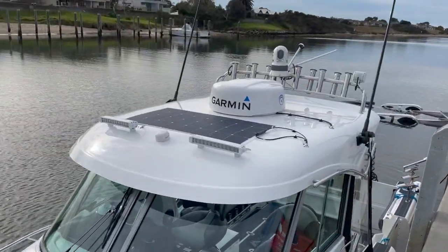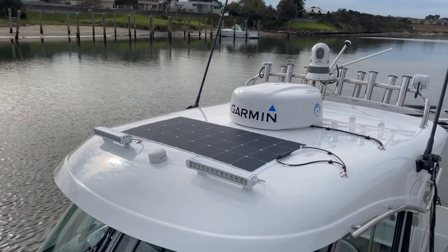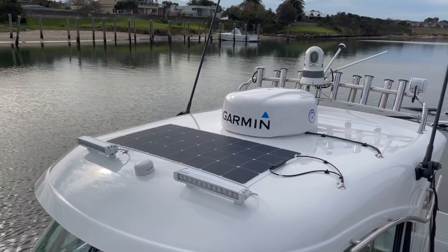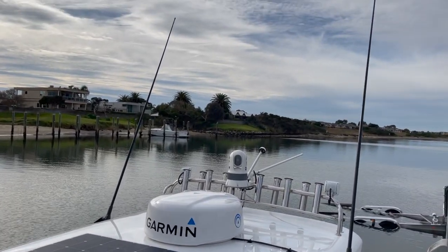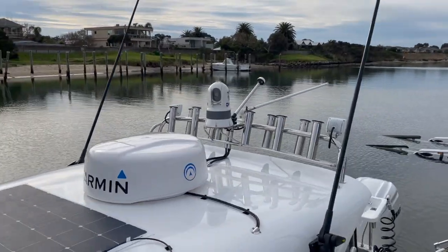Up on the roof, we have twin Nava LED light bars, our Garmin GPS 24XD heading sensor, our solar sheet in the middle, our Garmin Phantom radar, our twin GME whip antennas, and our FLIR M232 night vision camera.